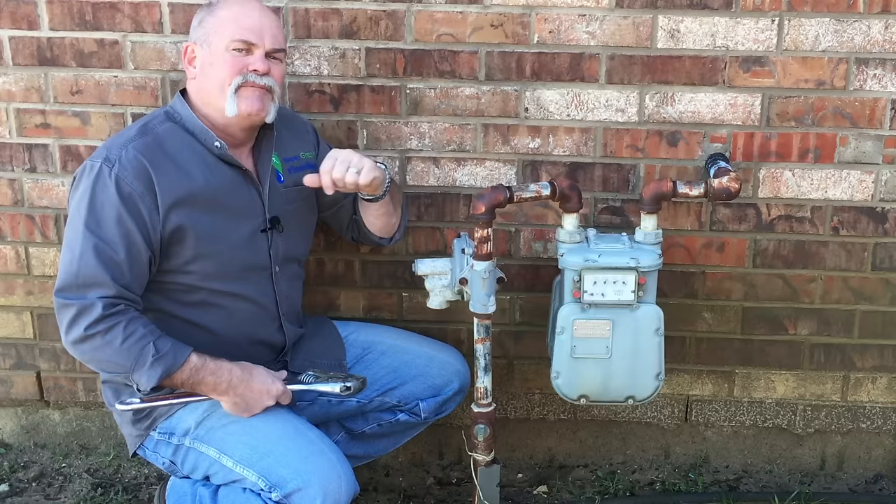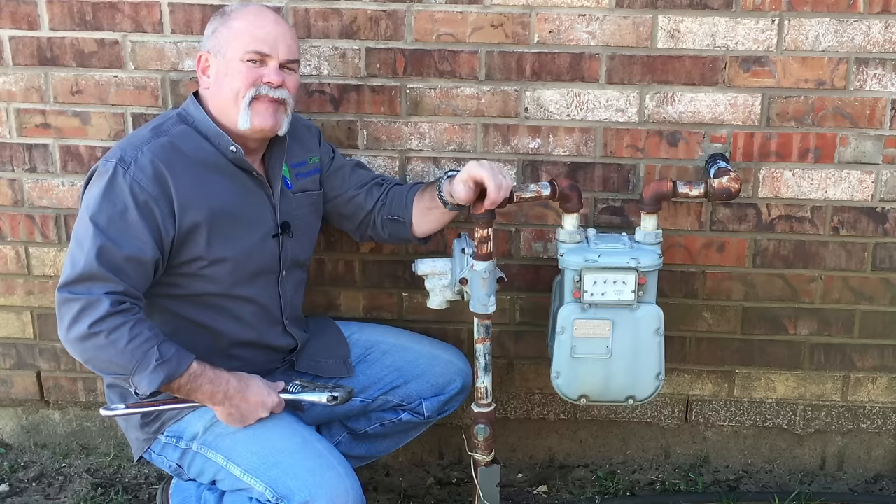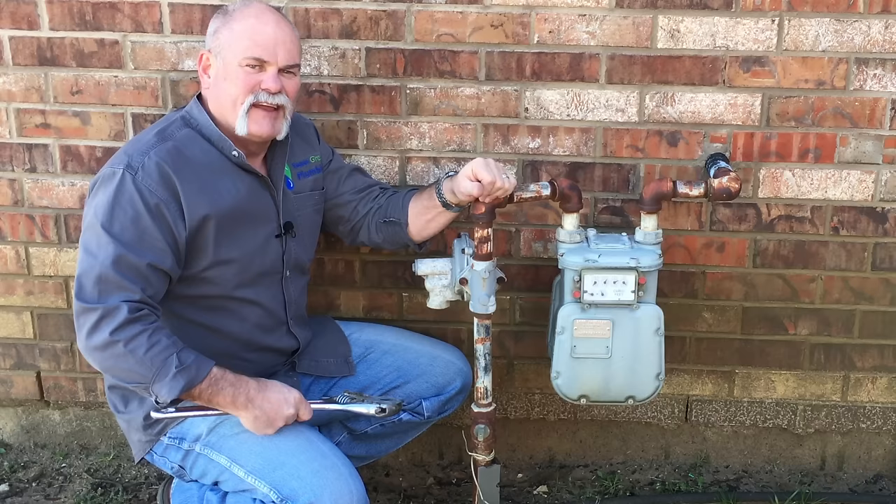If you think you smell gas out here, before you call the gas company, spray it with soapy water and see if you see bubbles — that's how a good plumber finds his leaks. If you do see a leak, turn it off, either try and tighten it or call a plumber. If it's over on the gas company's side, call the gas company and let them take care of it. That's secret tip number three, and it will help you save money.